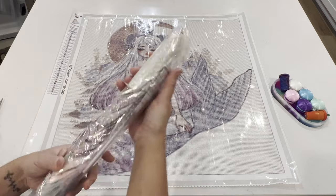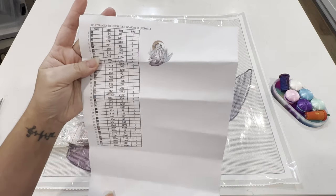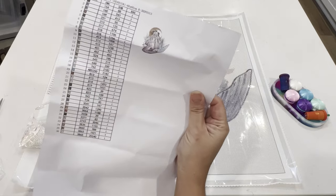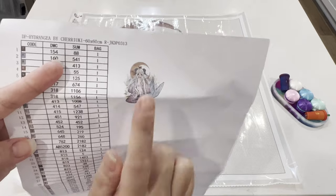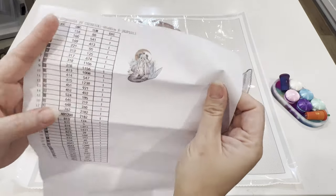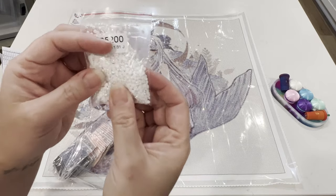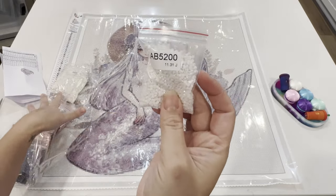They include a paper log with all the colors and codes, which is nice because you can run it through a Xyron sticker printer and make stickers for your kit-up. We've got the original photo here too — I can make that into a sticker for my log book. It just says Hydrangea by CherryYuki, 60 by 60, and the R stands for rounds.